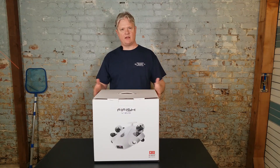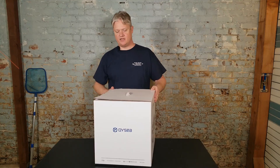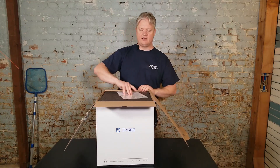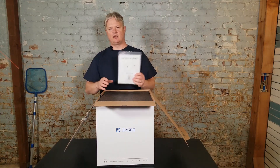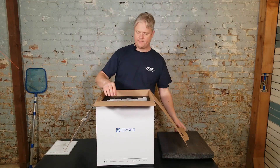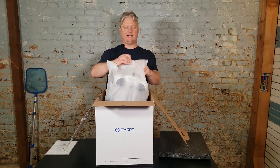We got our first one here. We got the rest of them coming in the wrap, but this is the demo unit. So inside here, you got your startup guide. I'll try to explain a little bit of the differences between this and the other ones. It comes wrapped in plastic, looks like.